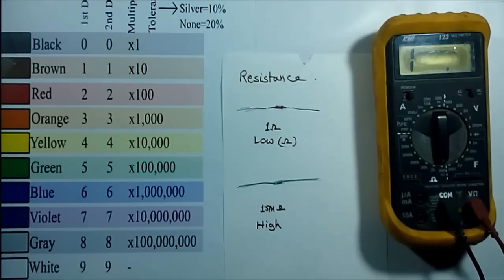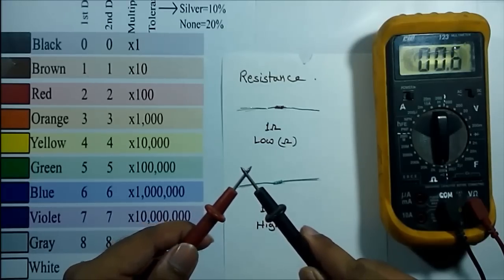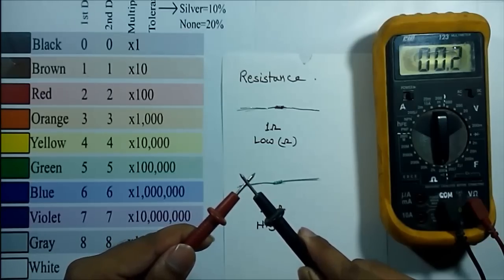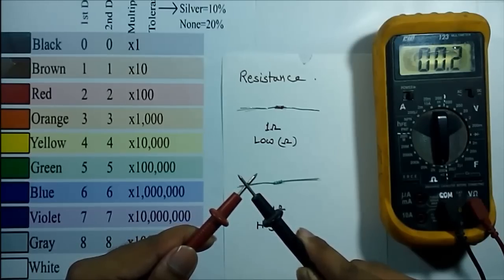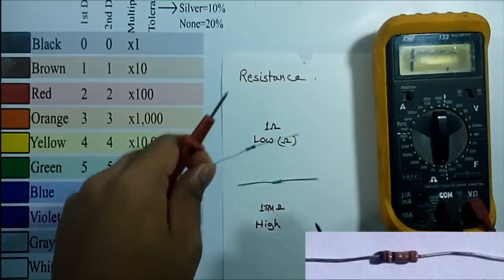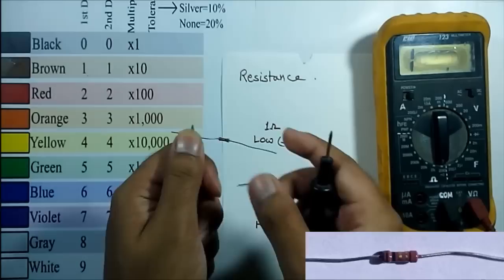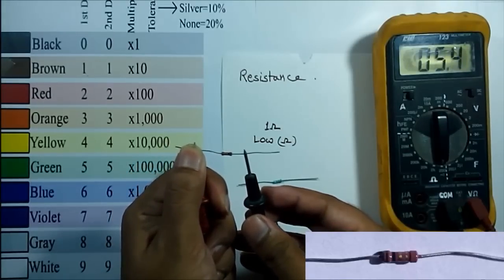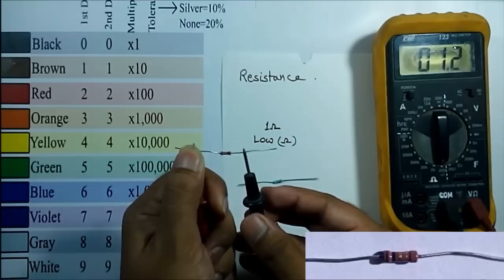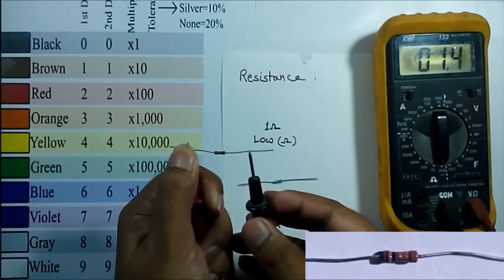To get an accurate result, we have to keep some points in mind. Before measuring any lower resistance, we have to connect both leads of the multimeter together. I am getting a value of 0.2 ohm, which is the resistance of the leads. Now I measure the resistor by connecting both leads across it, and I am getting 1.2 ohm.